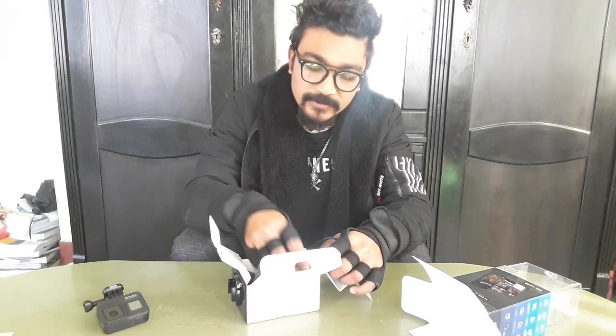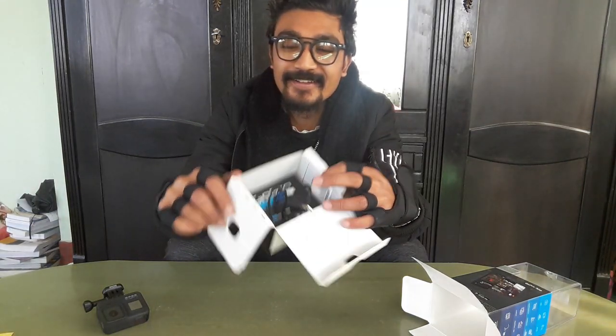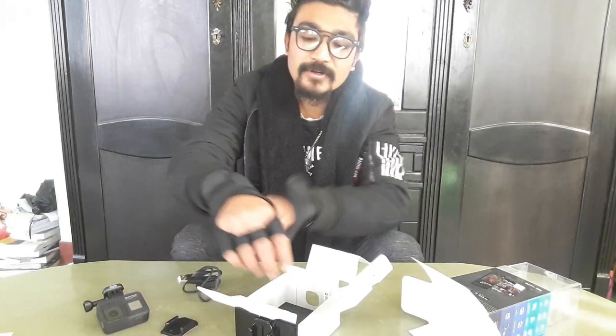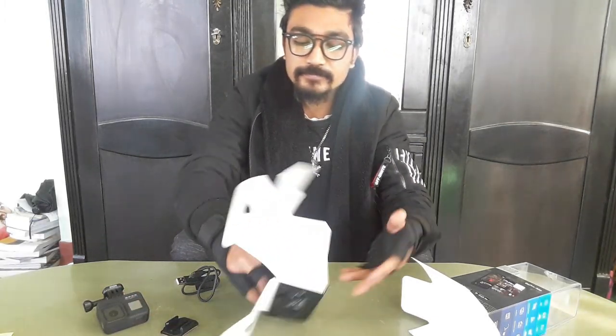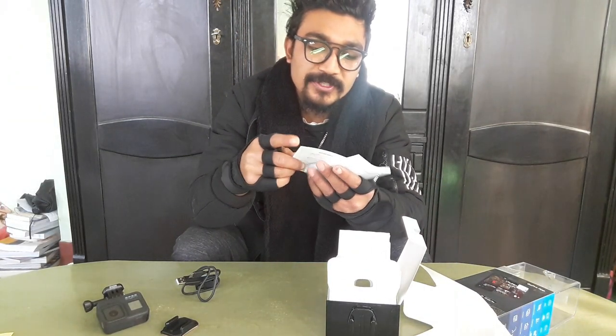There is a C cable, a mount, and a battery. This is the case, guys, this is the case. The GoPro is here, the battery, the cable, and the mount. This is the case.